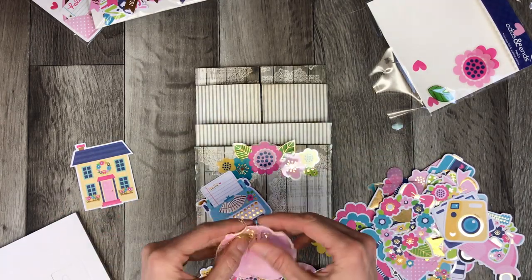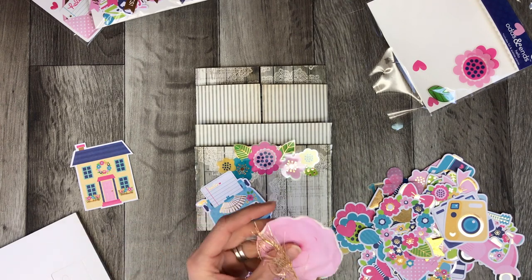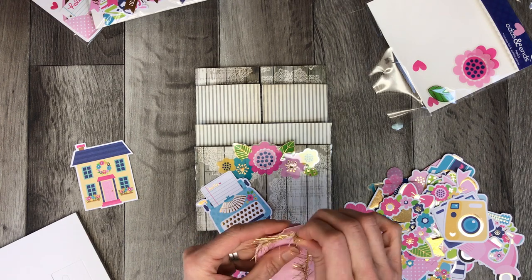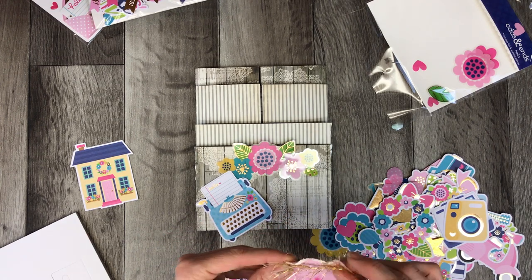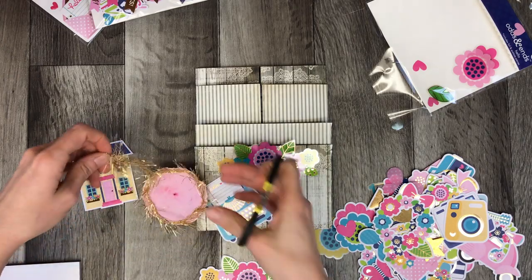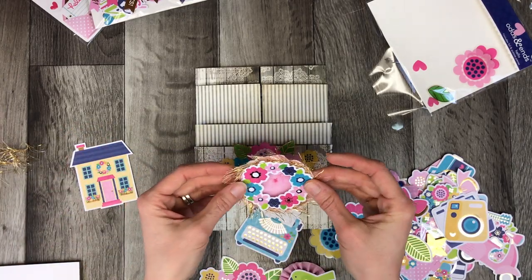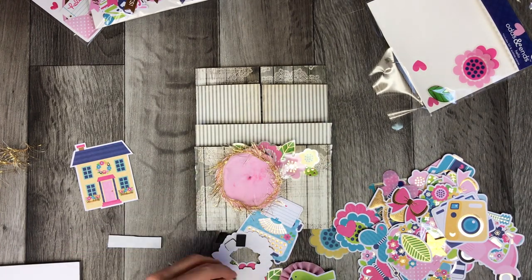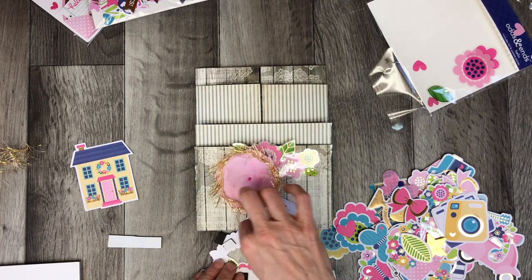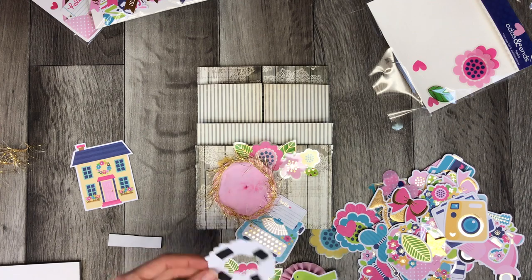That little flower I'm using is from Prima — it's something I've had for years. I'm going to take a little bit of gold trim that was gifted to me in some happy mail and put it around the outside just to add a little bit of sparkle. There was a pink rosette that was also gifted to me that's going inside as well, and it's the focal point that I build everything else around.